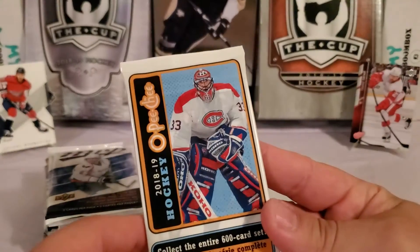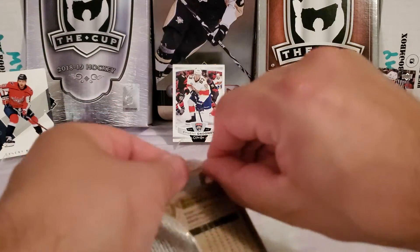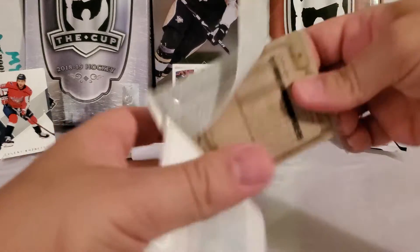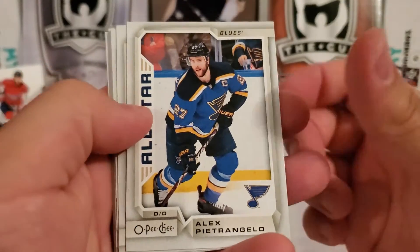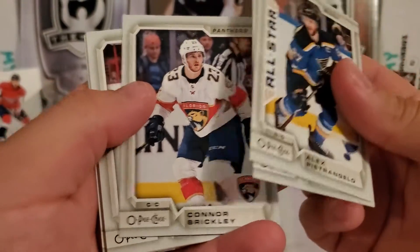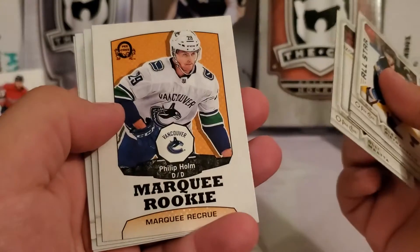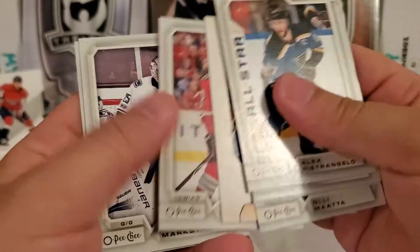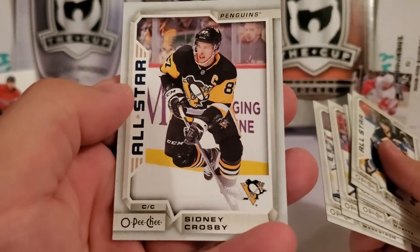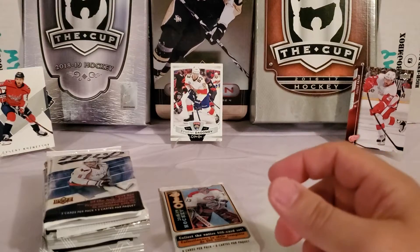Let's do the OPC and then all the MVP together. First pack of 18-19 OPC — hopefully get a little luck. Junior will shout out any players he recognizes. We start with Alex Pietrangelo, Freddie Claesson, Connor Brickley — that's your name Connor! Holy smokes, a marquee rookie of Philip Holm, Patrick Sharp, Jacob Markstrom, and — do you know who that is? Sidney Crosby! That's right — the kid knew it. Nice pull, set that one aside.